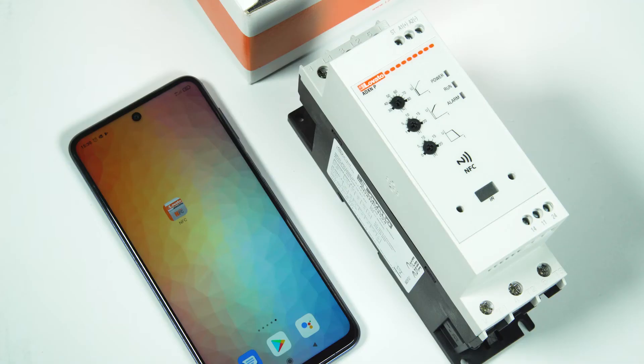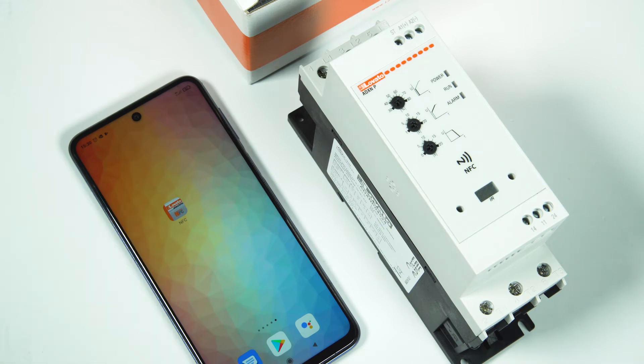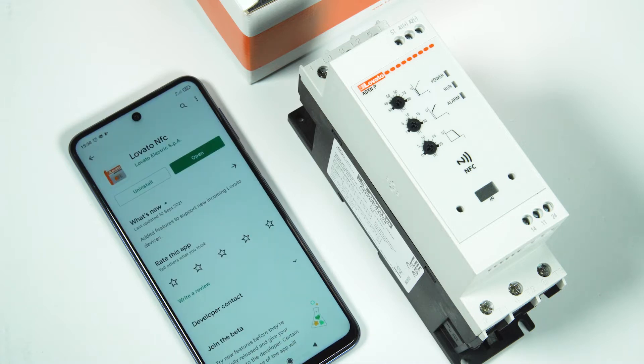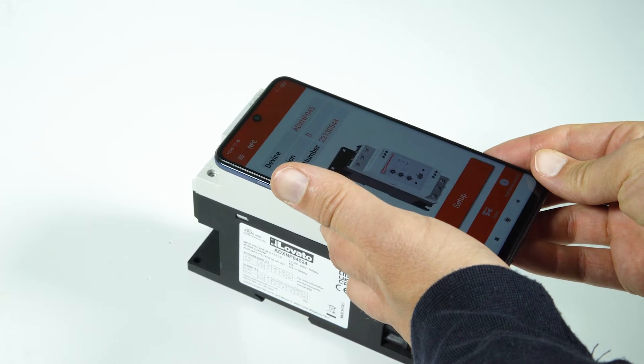The motor thermal protection can be easily configured with your smartphone using the Lovato NFC app, freely downloadable from Google Play and App Store. Open the Lovato NFC app and place your smartphone on the front of the soft starter.